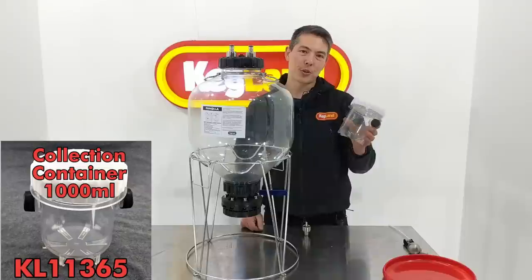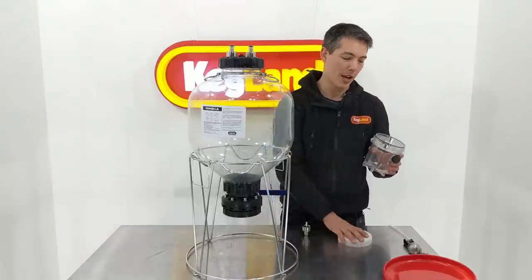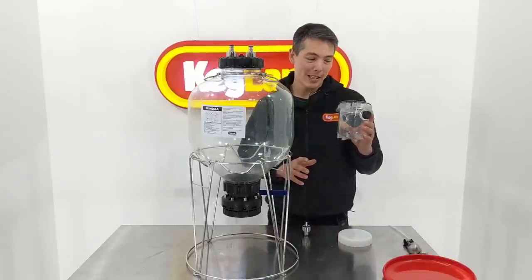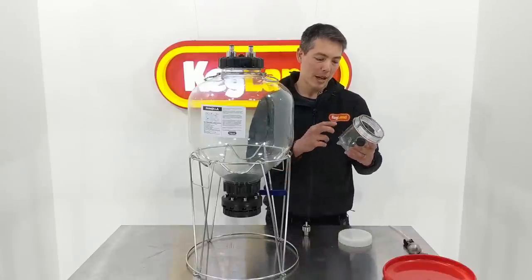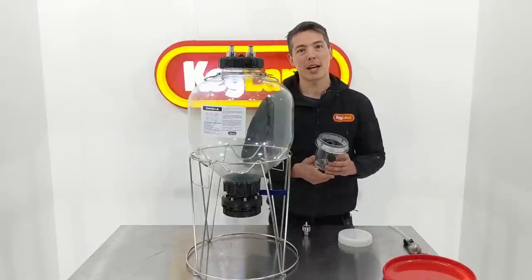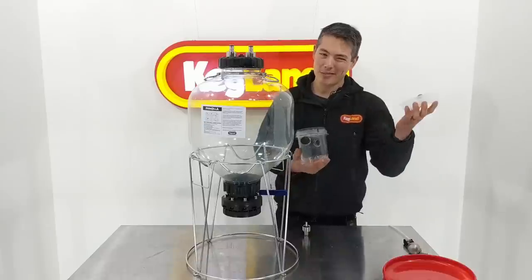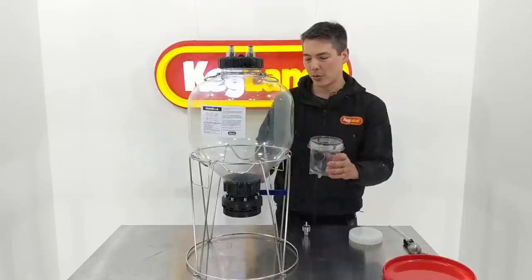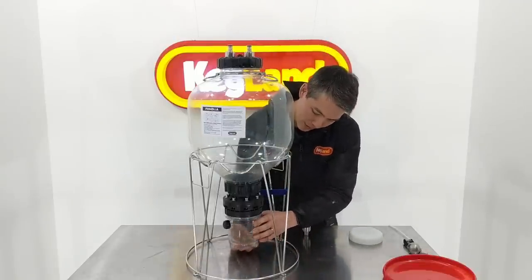These collection containers are something we spent quite a lot of time engineering. On the original promotional information we didn't have these ports on the side, but they're really important. The container itself is made out of Tritan plastic, so it can take boiling wort - if you want to put some malt extract and boiling hot wort in here to make your own starter, that's no worries at all. The lid can't take pressure, but this unit can take pressure so when it's connected it's fine.